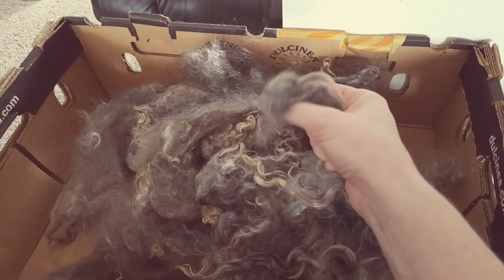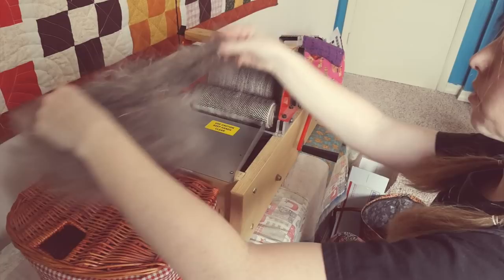So this is cloud. What cloud is, is just fiber that has been picked open so that it can go through the carder. Now, Gary wants something that's a finer fiber. Otherwise I could just spin from this cloud, but if I spun from this cloud it would be very, very woolen.